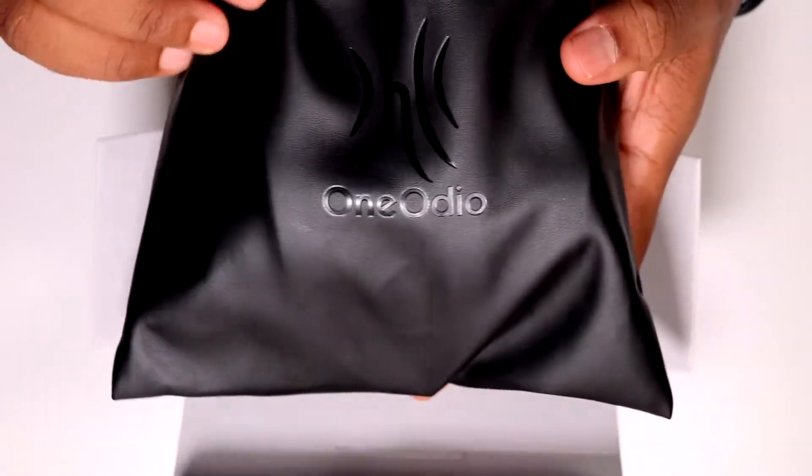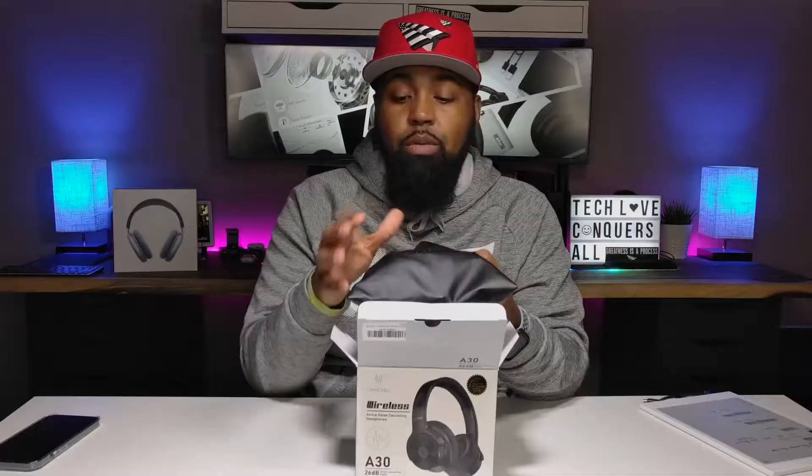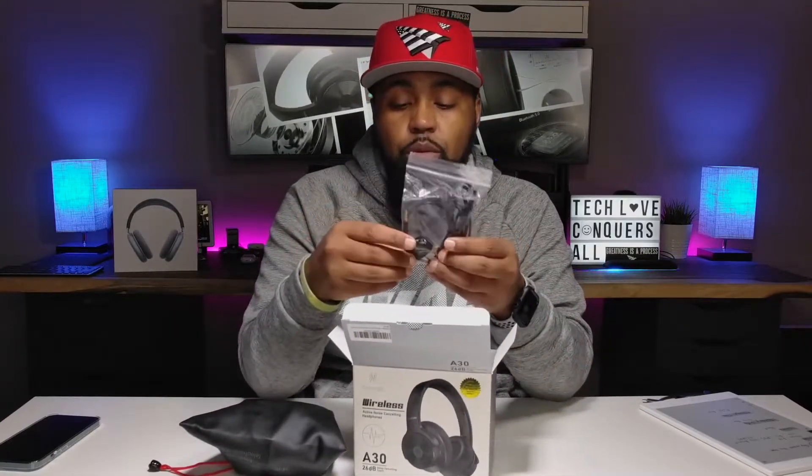Inside the box, it's a very simple straightforward unboxing. You have a carrying pouch with the One Odeo logo on the front — it's not leather, more like pleather, but nice to have. Here are your cables: the airplane adapter, 3.5 millimeter aux cable, and a USB type A to USB type C charging cable. With this aux cable, you cannot use it if the battery is completely drained. Also, you will not be able to use the buttons or the microphone if you have this aux cable hooked up. That's something to think about before purchasing.